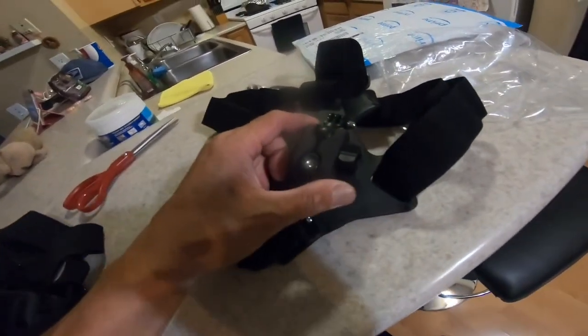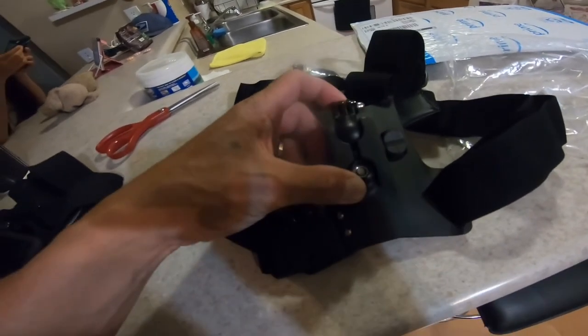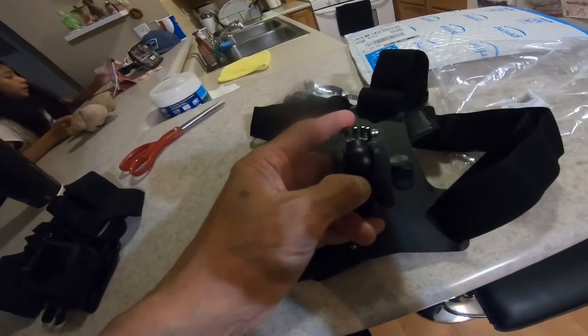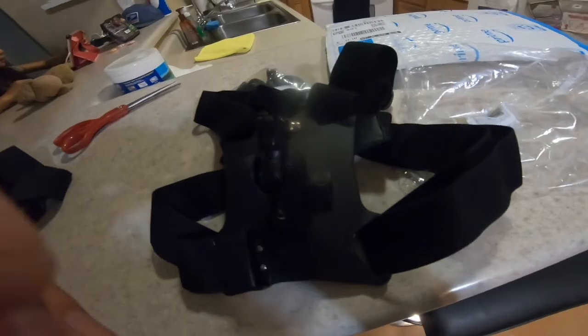I don't know how to use this one, but let's see. Oh yeah, there you go. Just attach the GoPro here. Let's see, let's install it.